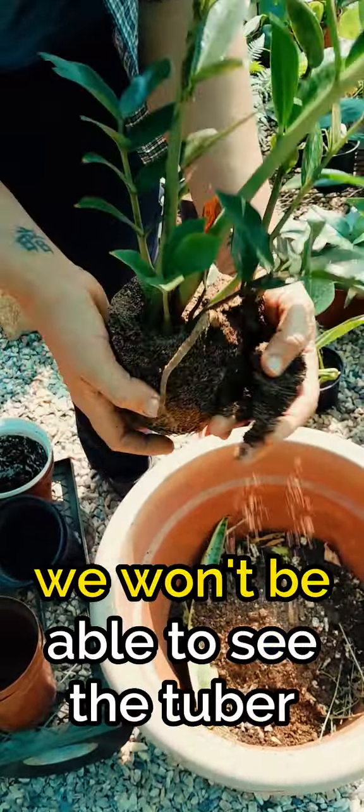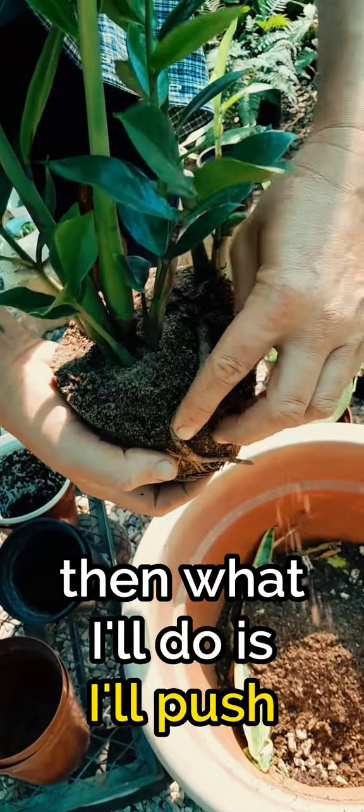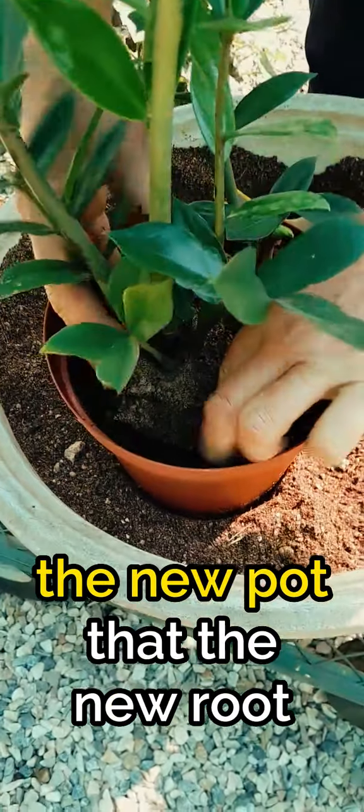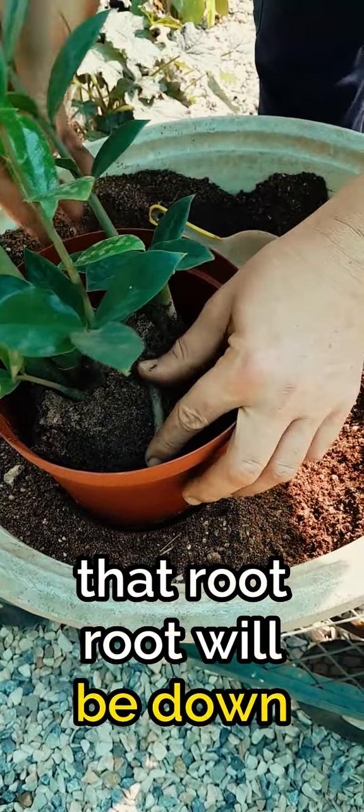We won't be able to see the tuber. But what I'll do is push that one down, so when putting him into the new pot, that root will be down below soil level.